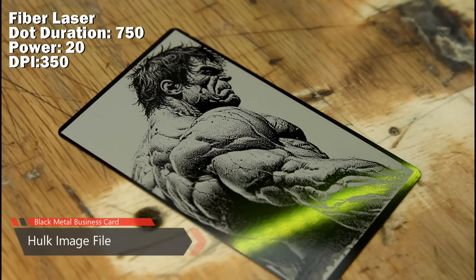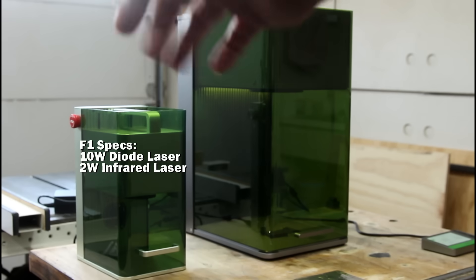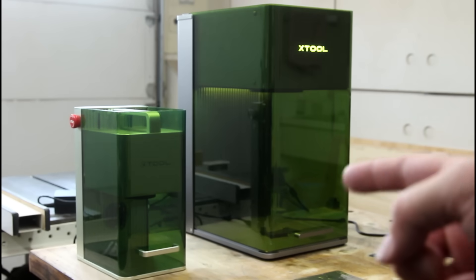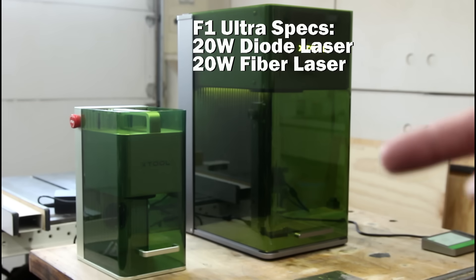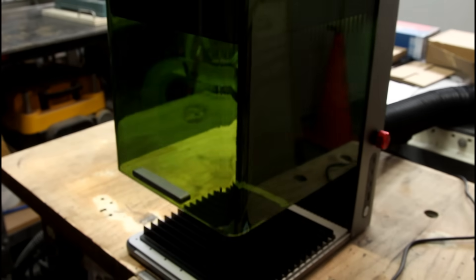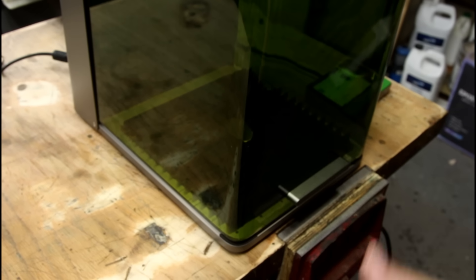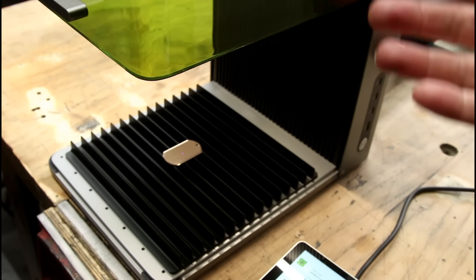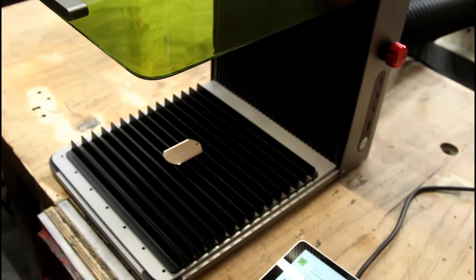Black metal business cards. The F1 Ultra, similar to the F1, is a dual laser machine — it has the diode laser, but the really exciting part is that it's got a 20-watt fiber laser. Just like the F1, this comes with a safety cover that should be used at all times. Since we're making video and people want to see what's happening on camera, I'm going to have to lift it up — though I do recommend running it with the cover down.